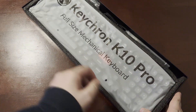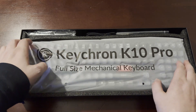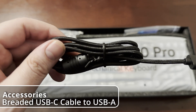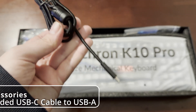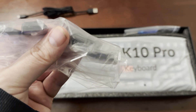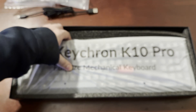Here's the quick start guide. Before we look at the keyboard itself, let's go through the accessories in the box. Here is the braided USB-C to USB-A cable — it's a powered cable and works very well. Here are the alternative keycaps for Windows, since it comes with Mac OS keycaps by default. And here's the screwdriver, keycap puller, and hex key — all very good quality.